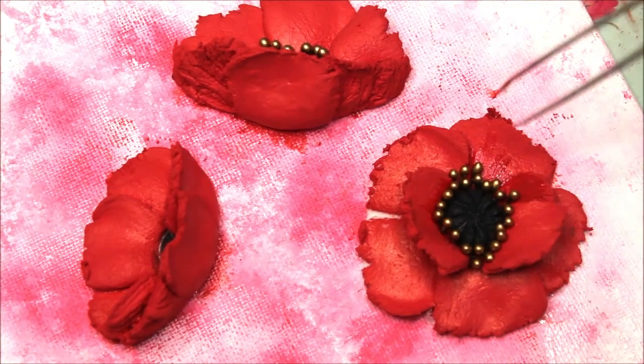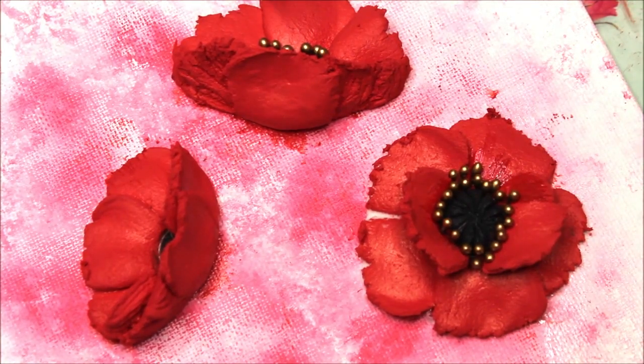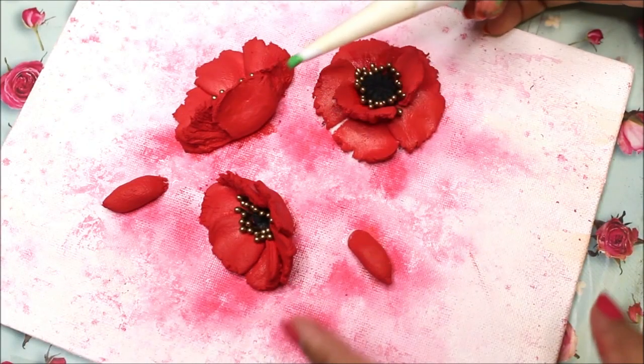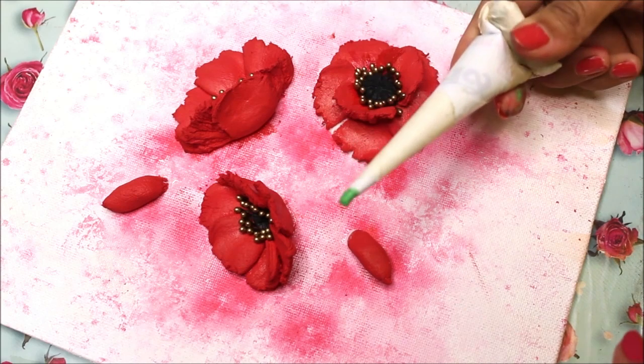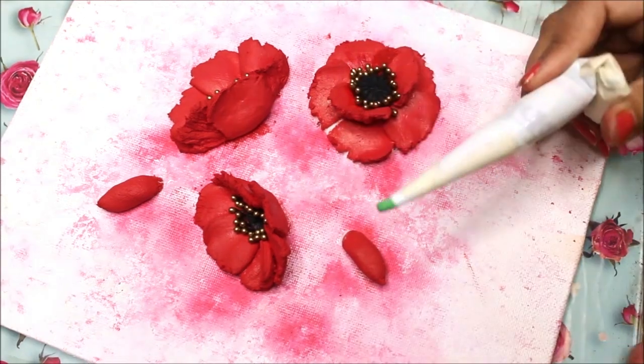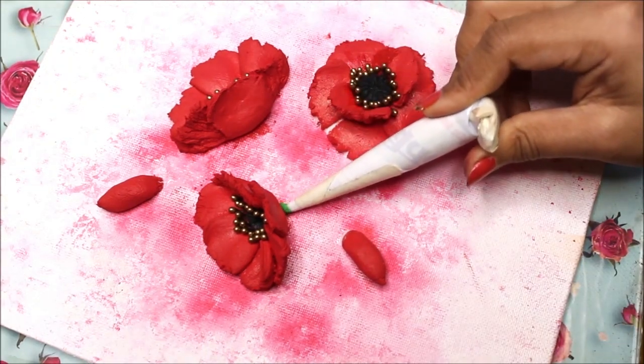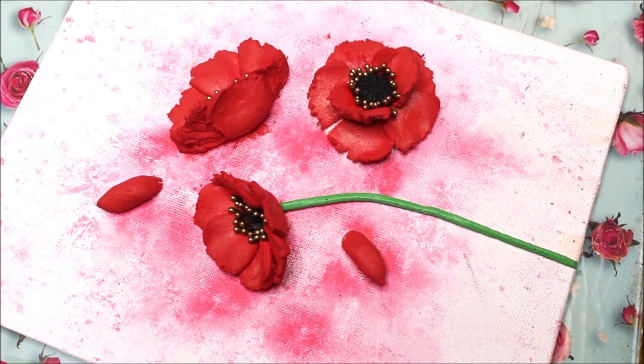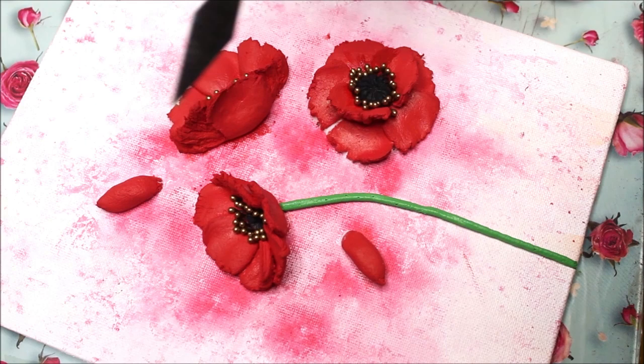In the same way I'm going to put pollens in this flower and this flower also. Now let's start making the stem for the flowers and the buds using a simple ceramic cone. I'll start from this flower — this technique gives a very very natural look.